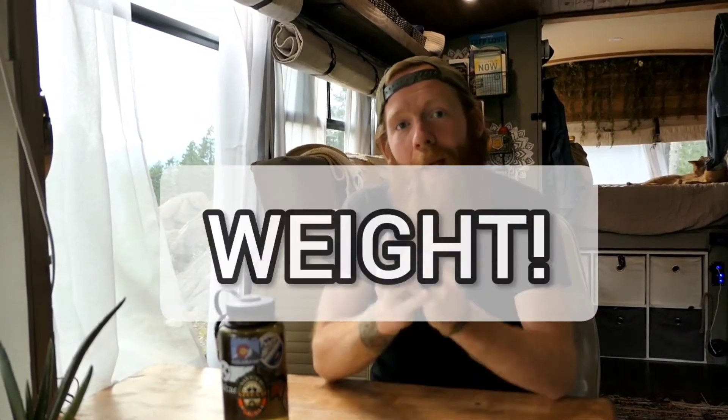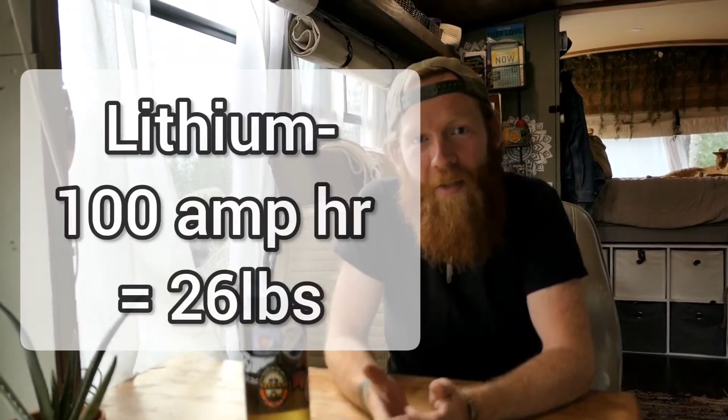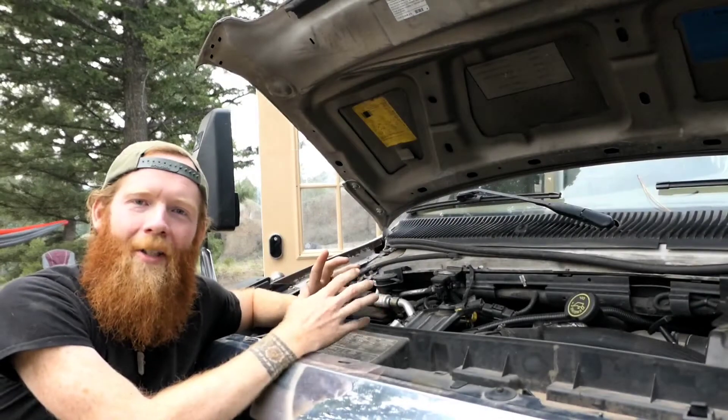Lithium are also more efficient and overall just the better battery. Another major difference is weight: a 200 amp-hour AGM battery weighs a whopping 130 pounds — which is what we have, and they're heavy. A 100 amp-hour Renogy lithium battery is only 26 pounds. That difference of 130 pounds versus 26 pounds really adds up.